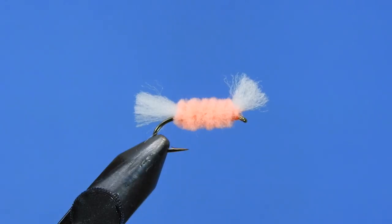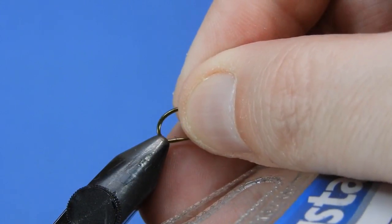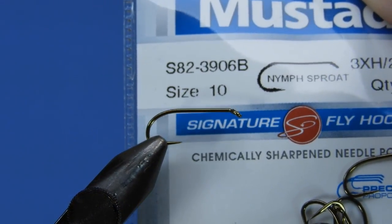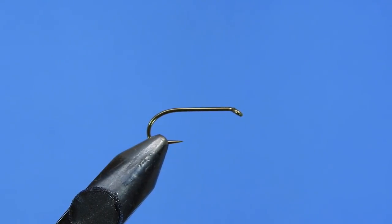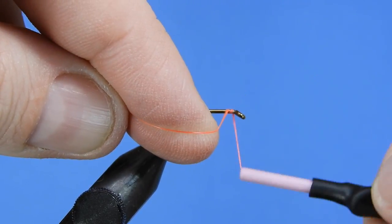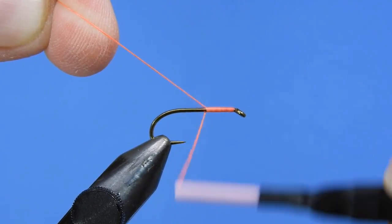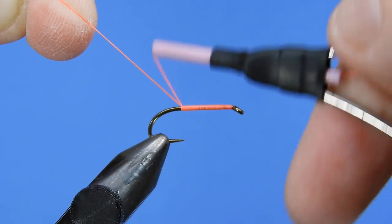Let's get started. We're going to get a fresh hook in the vise. We're using a Mustad Signature S82 3906B, size 10. It's a three extra heavy, two extra long — a nice choice of hook for this pattern. It'll give you a little bit of backbone in it.